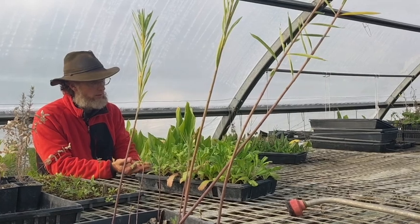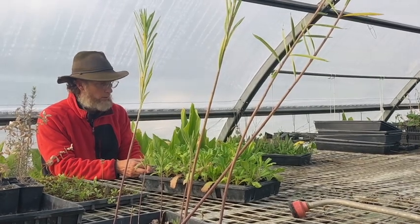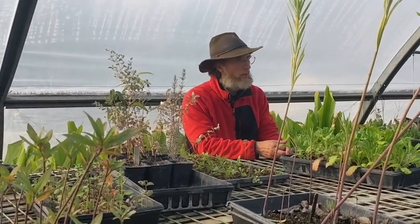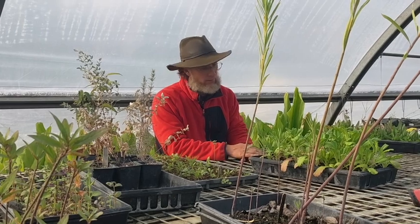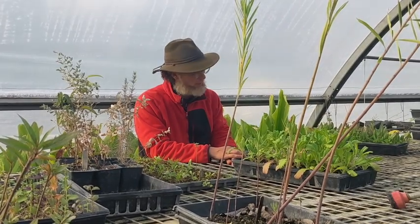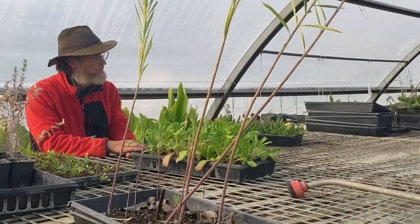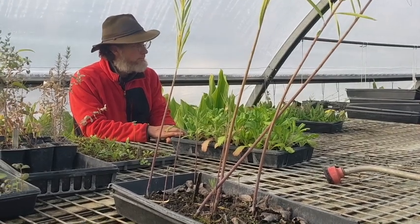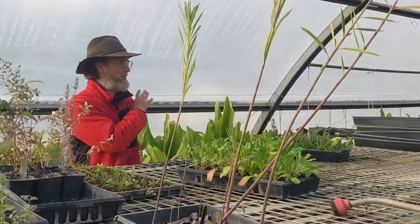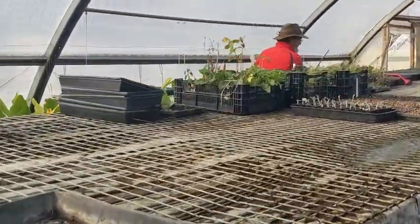Do you use integrating more native plants or native flowers to bring in more beneficial insects to battle the pests? Absolutely — let's walk, I want to show you some of that. That is a very promising approach. Realistically I don't want to be dependent on pesticides.